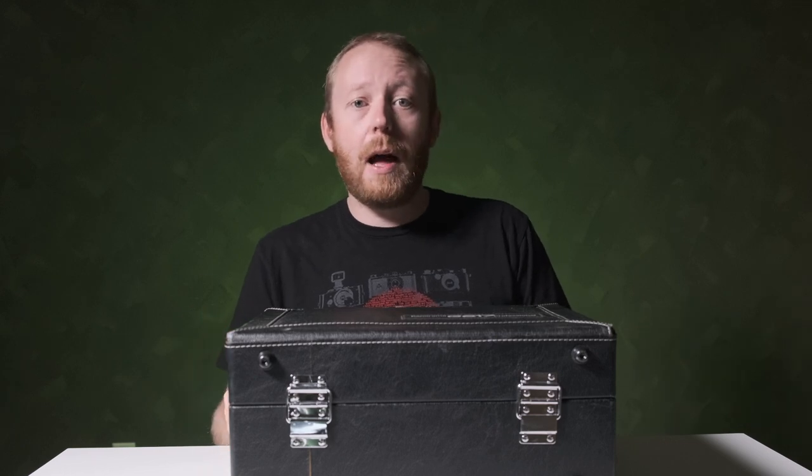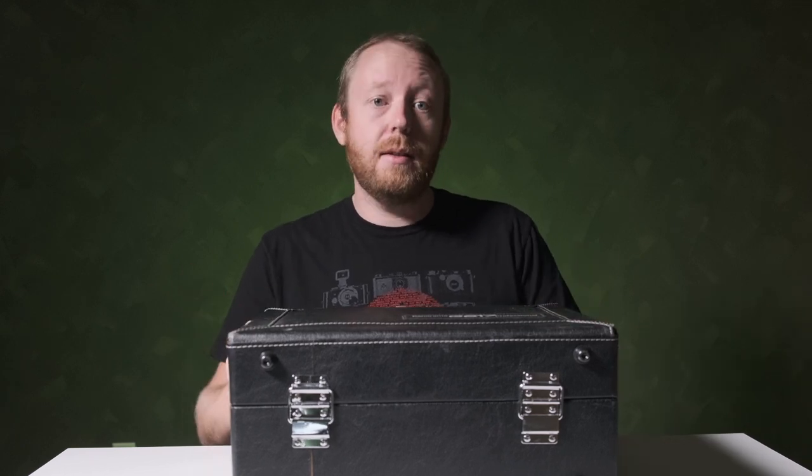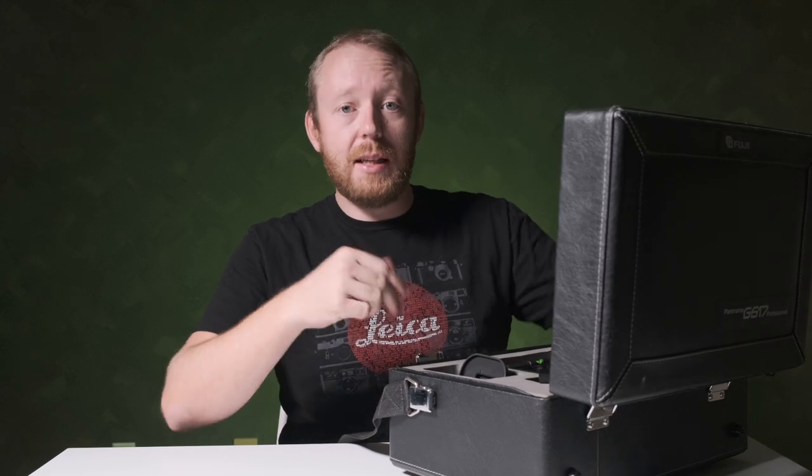35 years ago, in 1985, you needed something like this — the Fuji Panorama G617.